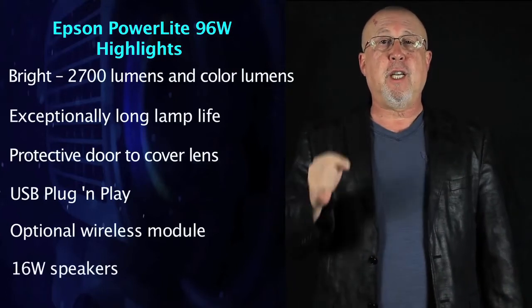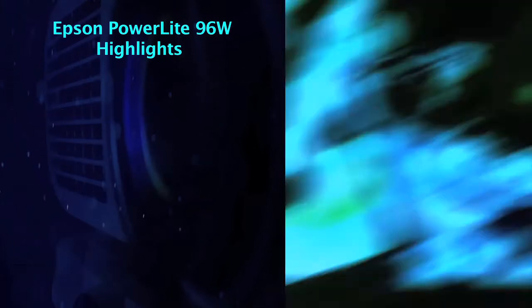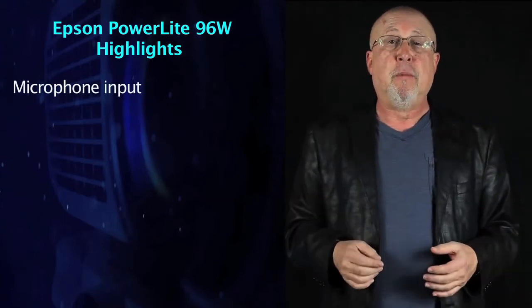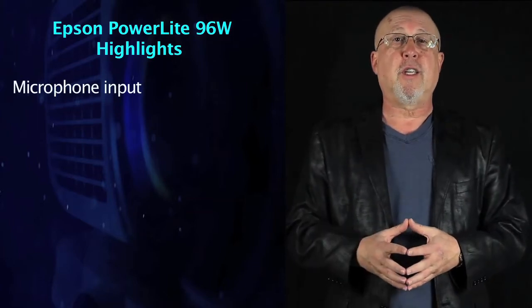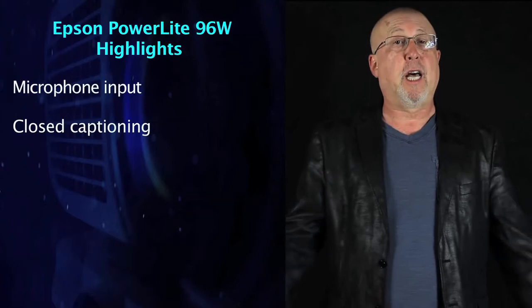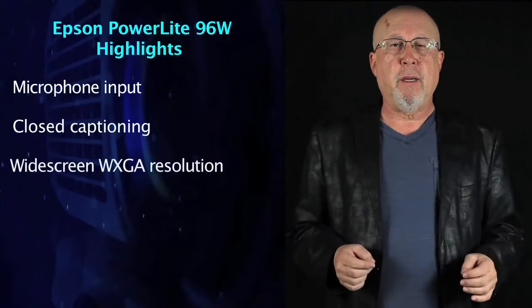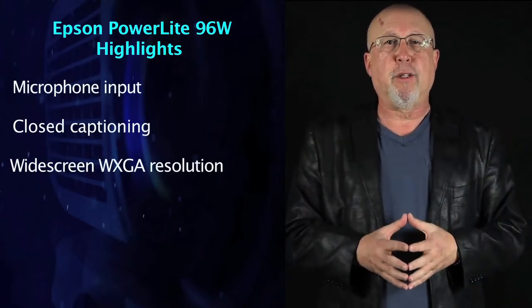The Epson has 16 watts of audio — enough for almost any size classroom or small conference room. It also has a microphone input, not found on a lot of small projectors. A teacher can wear a lapel mic and use the Epson's built-in speakers rather than shouting over the class. Educators should know the 96W has closed captioning, a capability many projectors still lack. While it's a WXGA projector, it handles up to WUXGA resolution or 1080p if you have high-resolution sources.